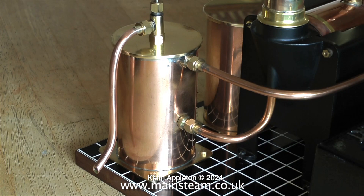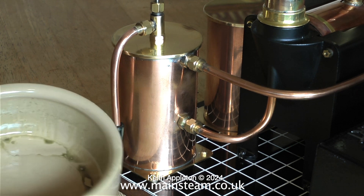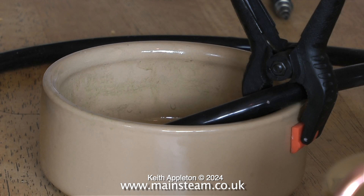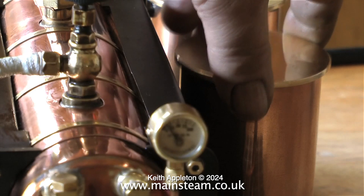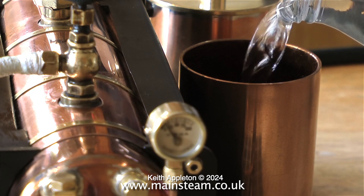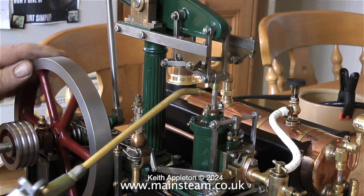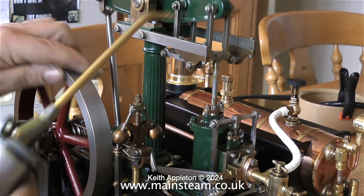This is the condenser oil trap and it needs emptying periodically. The easiest way is to connect a piece of silicon rubber tubing into a suitable receptacle to drain the water and oil into. Before putting the spirit burner underneath the boiler I had of course filled it with water. Here I'm just topping up the water tank.